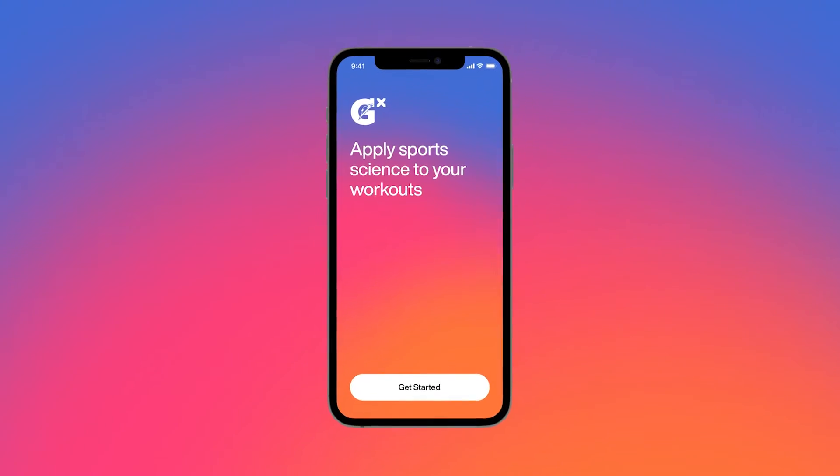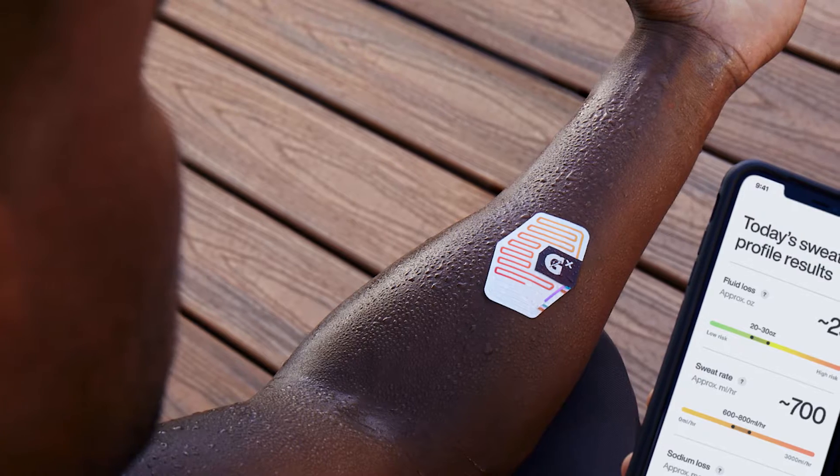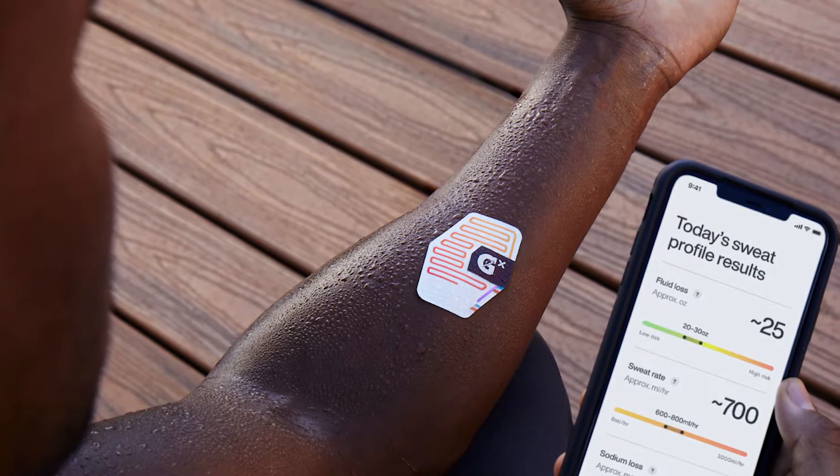Hey friends, welcome back to the channel. Another week, another video, and today we're talking about Gatorade's new GX Recovery app and their whole system with the sweat patches. I originally discovered Gatorade GX because of an Instagram ad that I saw.